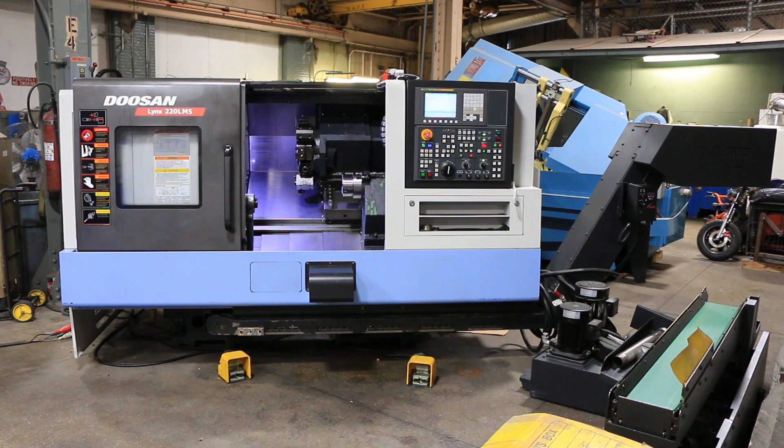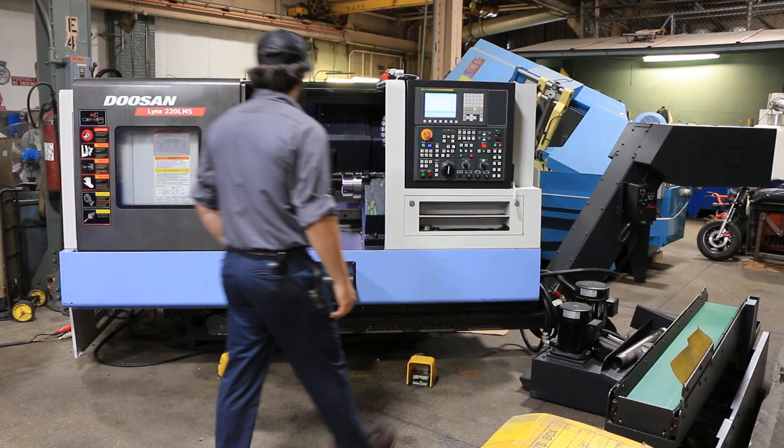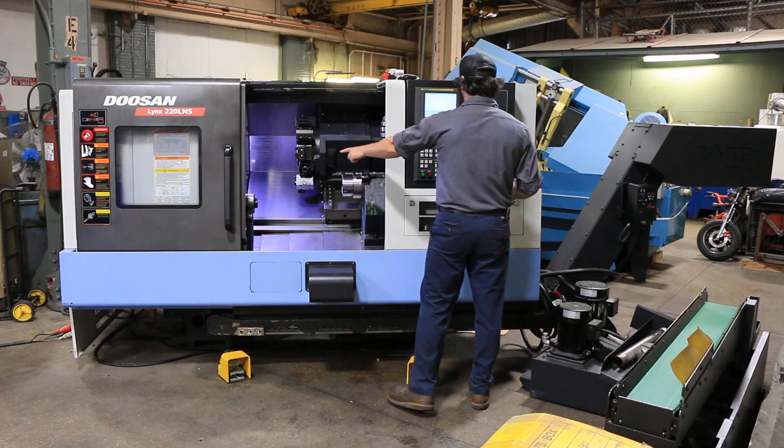Today we're going to do a video of our Doosan Lynx 220 LMSA, new in 2013. The machine has a chip conveyor, a tool setter, a six-inch chuck on the main spindle, and a five-inch on the sub. It also has a parts catcher and a parts conveyor. We'll start with the main spindle.